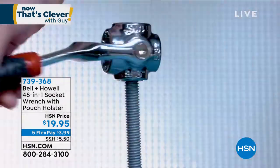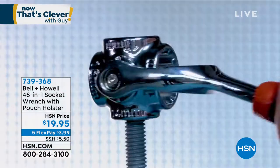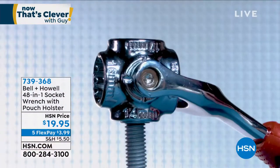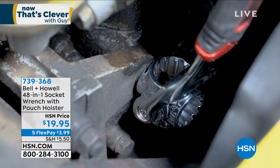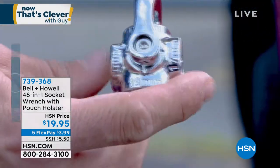So here's the issue. I don't know if you have a socket set at home — I have two of them — and I'm always missing the sockets because you got to take the socket, put it on a wrench, then you bring it over what you're doing, and then you forget to put it back or it falls down in a crack or through the engine or whatever you're using.